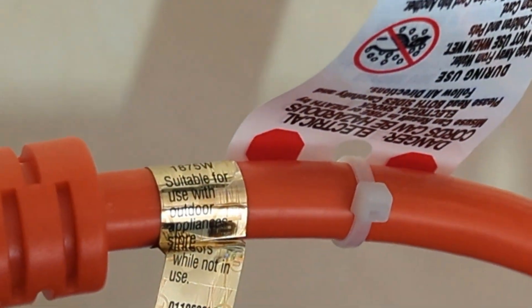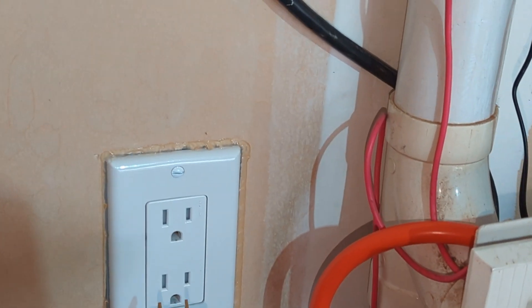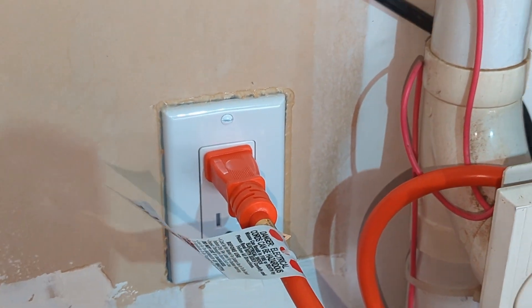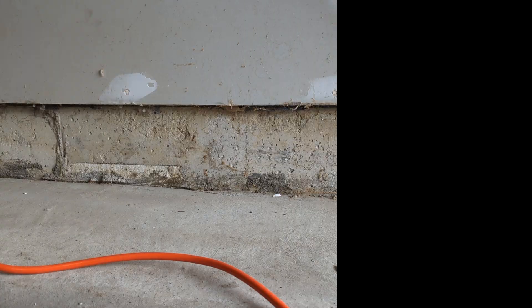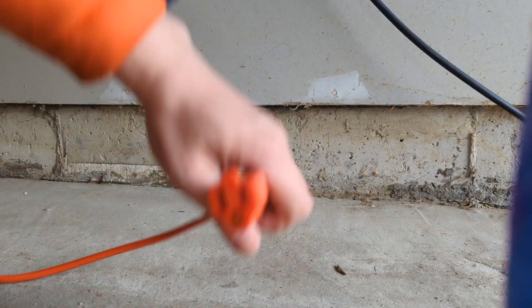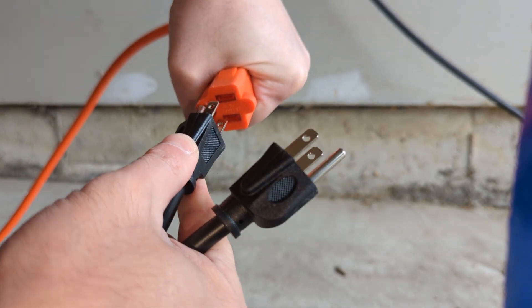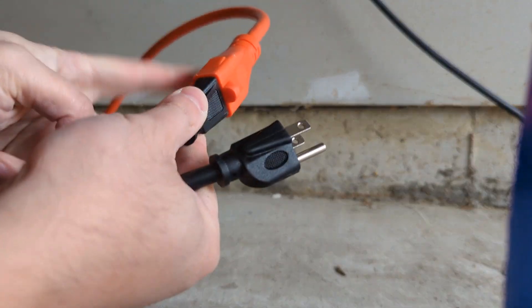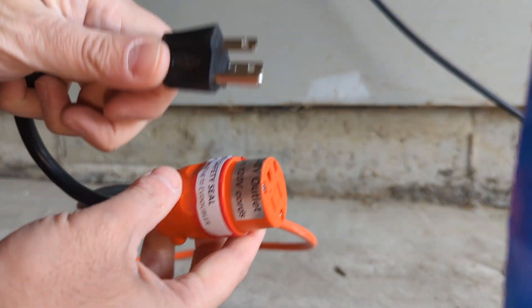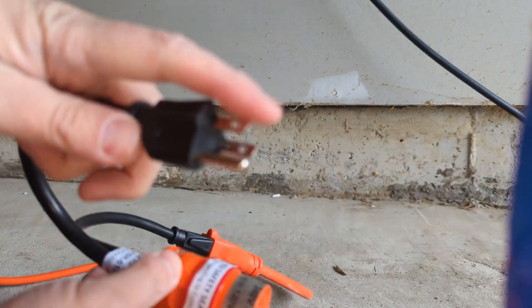I have a 12 gauge extension cord that I'll use as an extension. I plug the extension cord into the first socket. Now I pick up my EV Doubler and plug one side into the extension cord — you want to make sure the end is not lit. It's plugged in nicely, and now I have to plug the other black cord into the socket where the EVSE was plugged in.